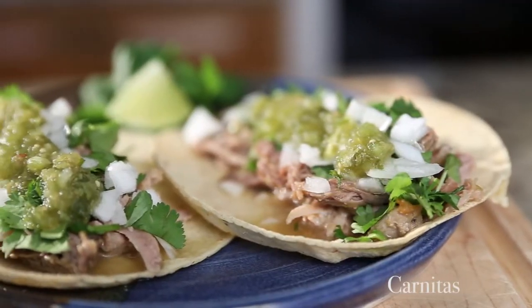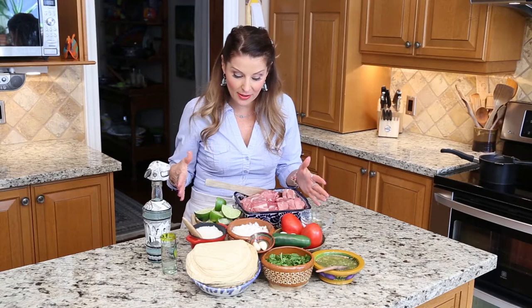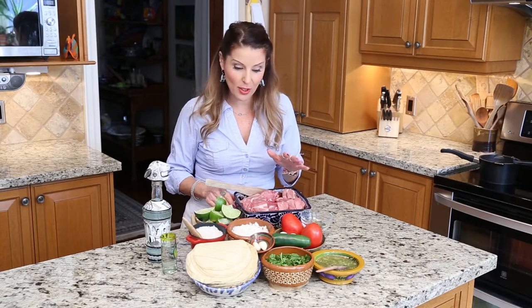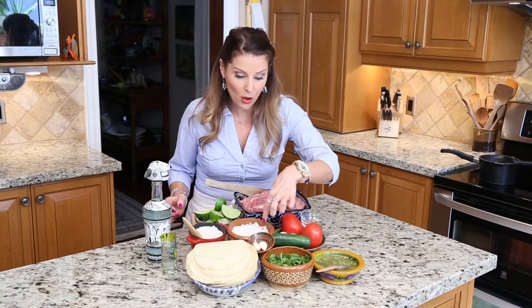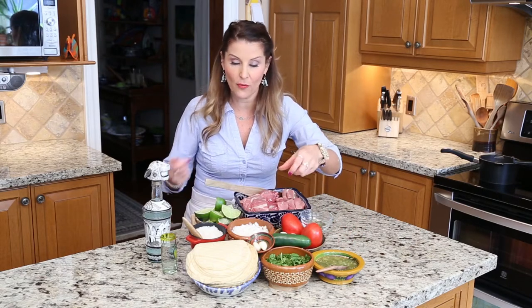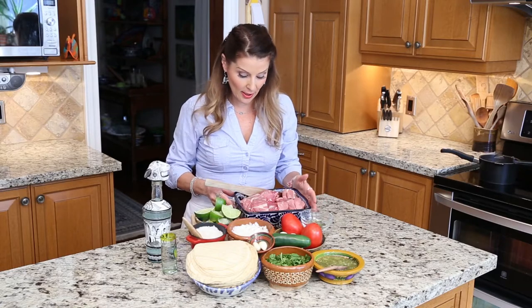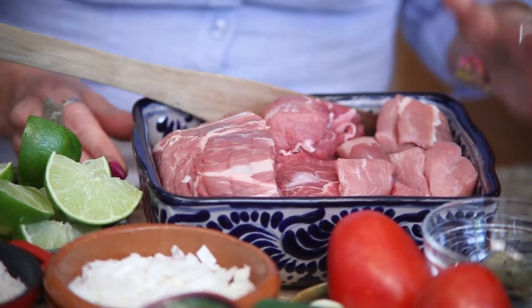Hola amigos, welcome to my channel, The Romantic Language of Cooking. Thank you for watching. We're going to make very delicious Mexican tacos. You see a lot of ingredients here but really it's only a few — the onion, the cilantro, the salsa are just for topping, along with the tortilla. All we really need is the pork meat here.